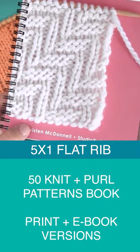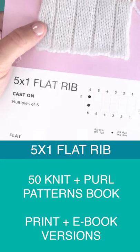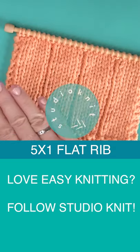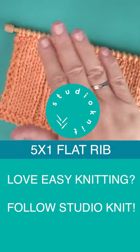It's available totally for free over on my website, as well as in my knit stitch pattern book, available both in print and ebook versions. Thank you so much for watching and I'll see you here next time. Bye!